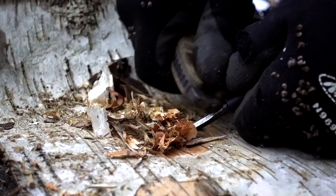Hey guys, welcome to Ultimate Survival Tips. I'm David. Today I'm going to show you a really cool way to take birch bark only and start a sustainable fire in just a few seconds. Coming up next.